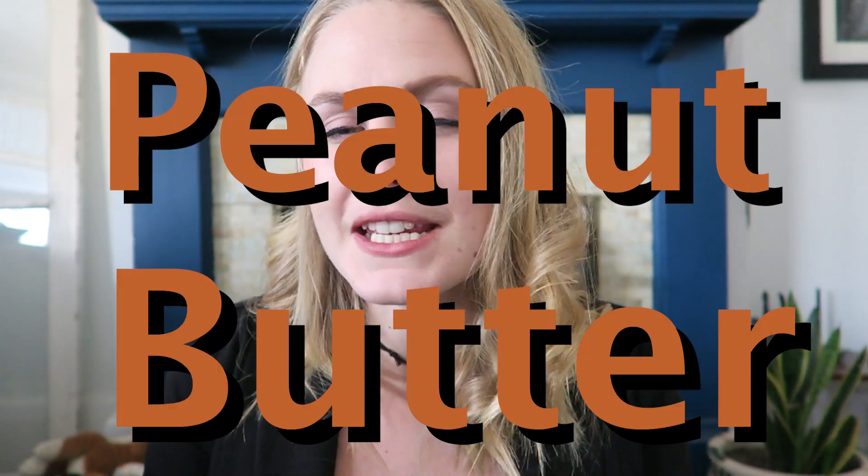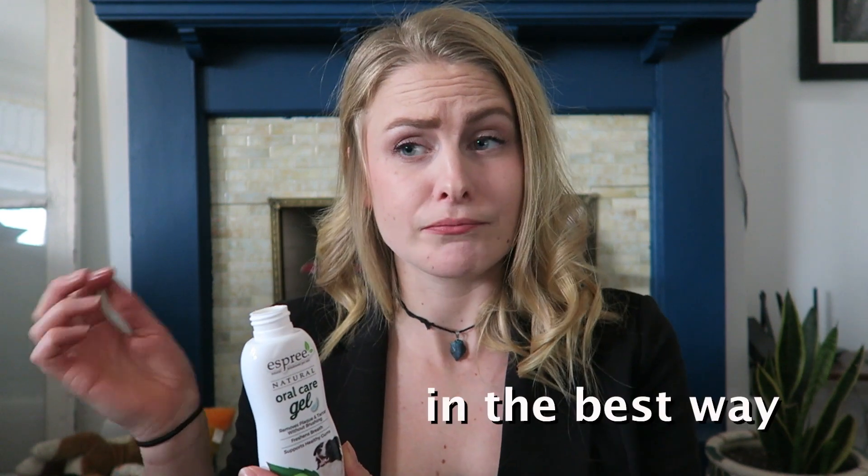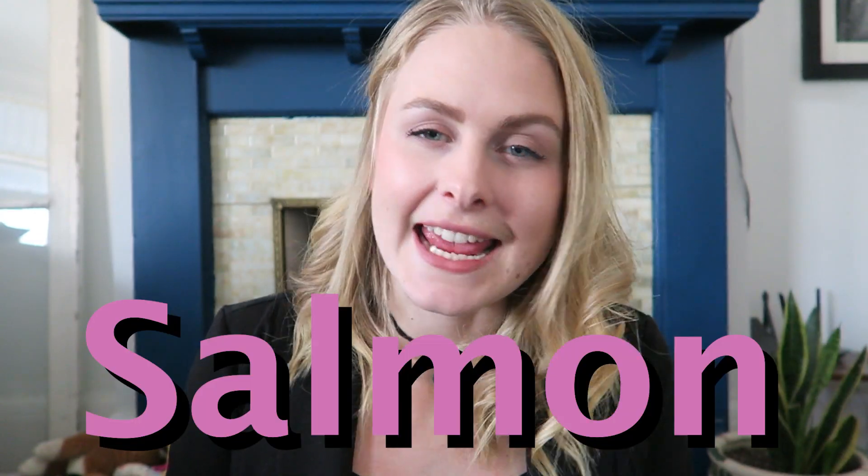So let's try it out, shall we? There are three flavors of Esprit Oral Care Gel. There is peanut butter — it's like peanut butter, but also really minty. Good, actually. Peppermint — whoa, okay. That tastes like Christmas. Just straight up Christmas. And salmon. And I'm not even going to try the salmon because I don't eat salmon.